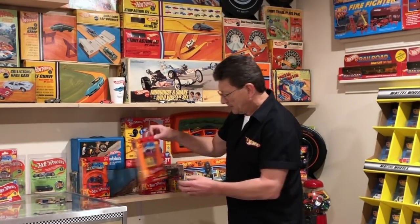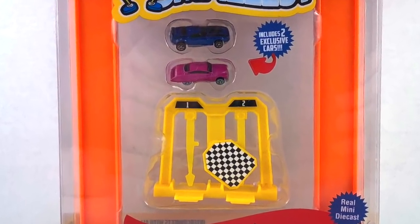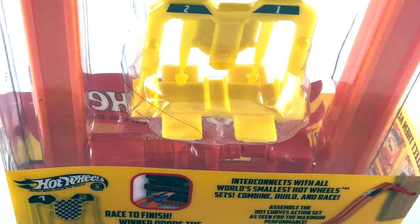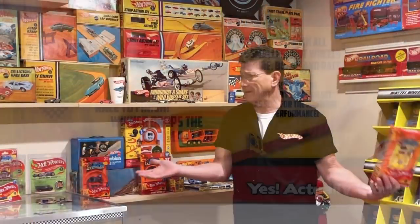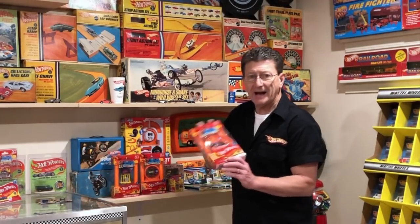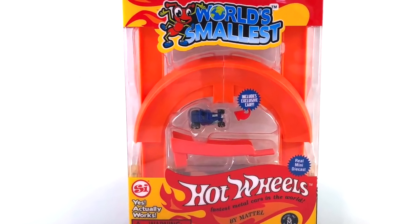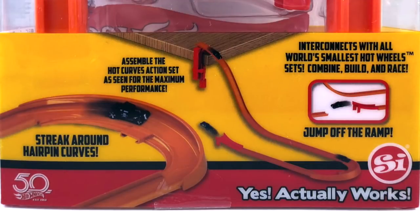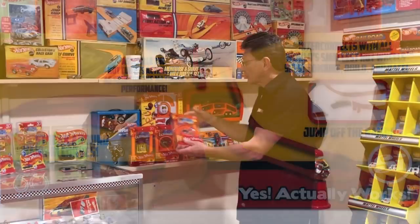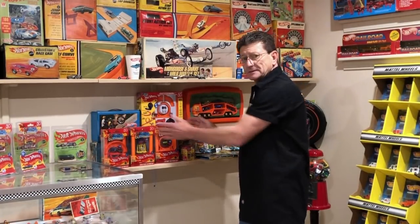Here is the Drag Race Action Set. It's got the finish gate, it's got two cars, it's got the clamp, and you've got connectors to put the track together. Come on! And here's the Hot Curves Action Set — it's got a jump, it's got the curves, it's got the clamp, and it's got a car. I've got all three of these right here.